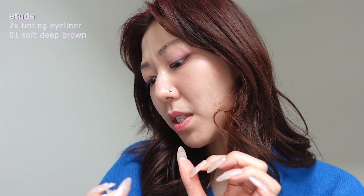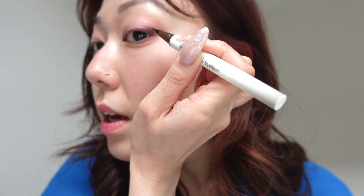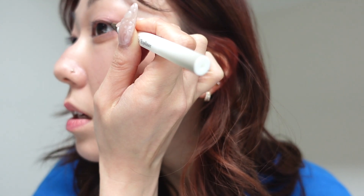Now I'm going to use a liquid eyeliner. This is the Etude 2x Tinting Eyeliner in Soft Deep Brown. This is also really good for like faux freckles or beauty marks. But I'm just going to use it on the edge here, slightly wing it out. I don't want the eyeliner to be very prominent, so I just want to make it really, really subtle.